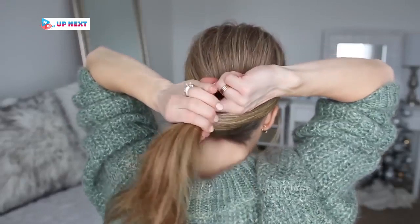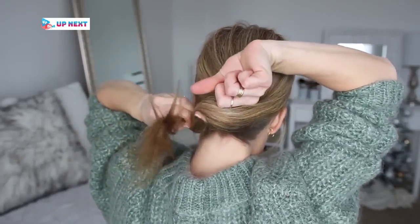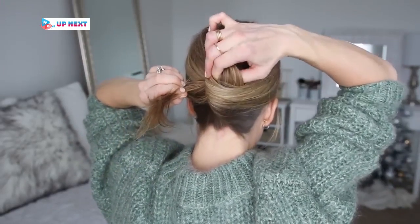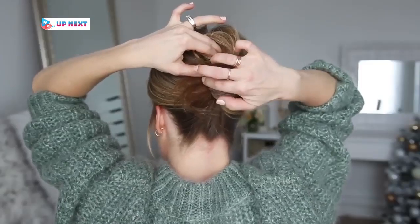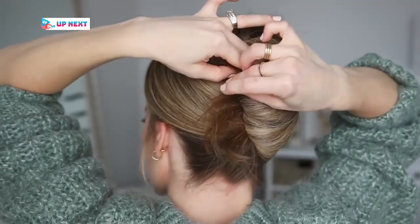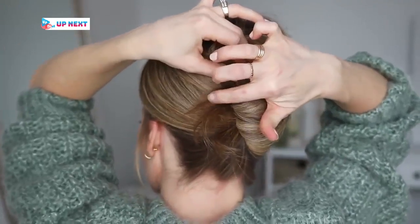Holding my right hand upside down, I'm going to take my pointer finger and place it on the left side of the ponytail. Then I'm going to grab the hair with my pointer finger and thumb and twist my hand clockwise while holding onto the hair, so it twists upwards into the French twist. Then I'm going to slide bobby pins into the left side of the twist until it feels nice and secure against my head.